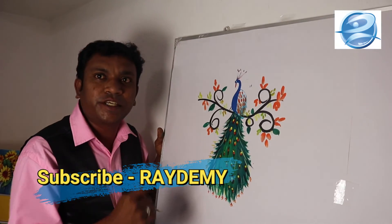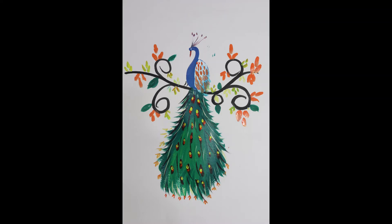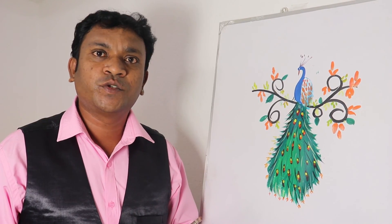The beautiful peacock picture is ready. Hope you enjoyed this painting. I will meet you soon. Bye.